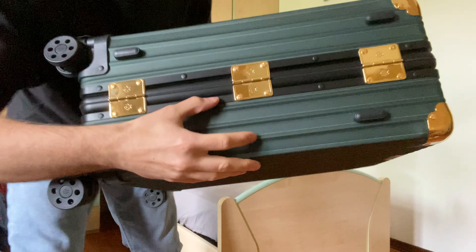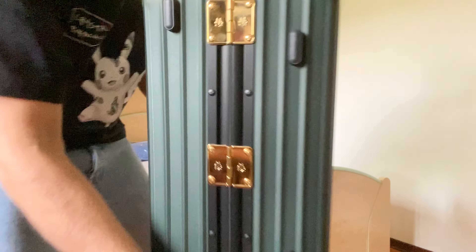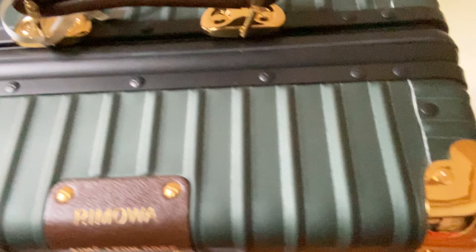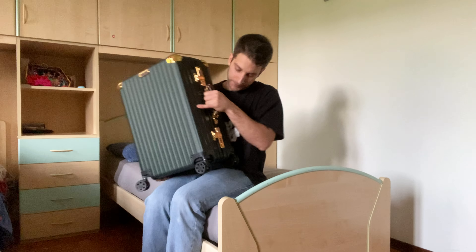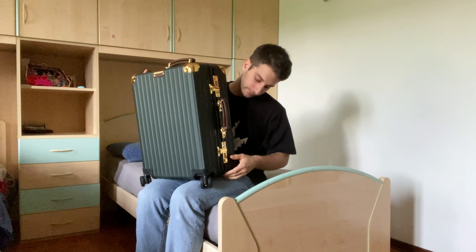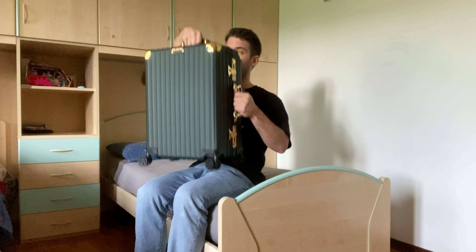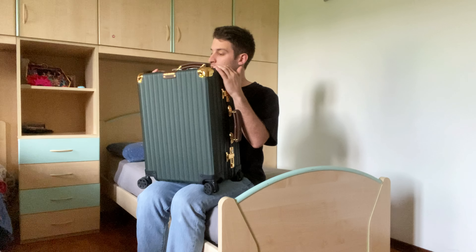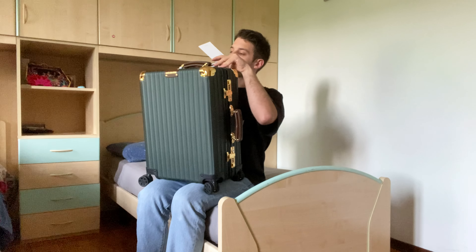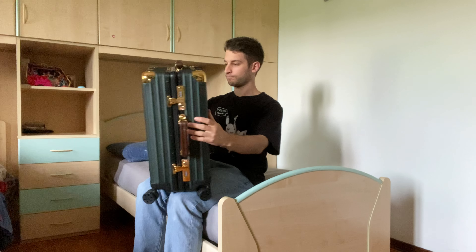There's Rimowa branding on the hardware as well. There are many rivets — some in gold and some in black — and there's an apron on every rivet. The handles are very solid and the leather quality is really pretty insane in my personal opinion.